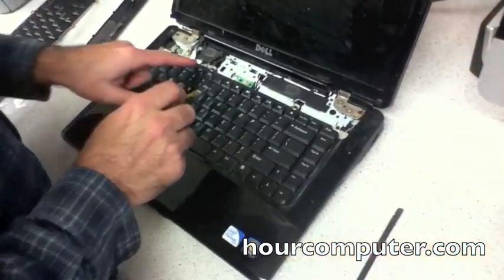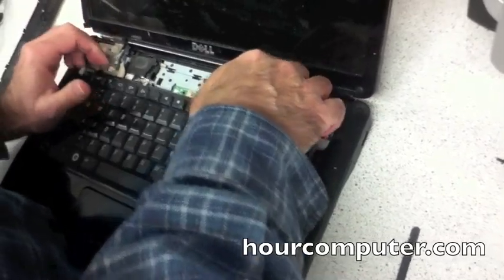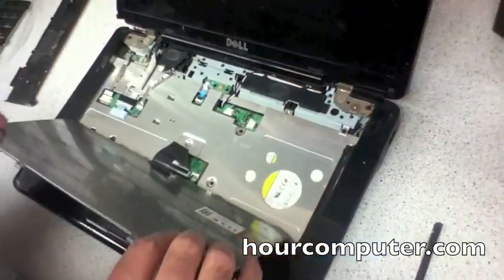Now you've got to remove this screw and this screw — there are only two screws holding it down. Remove this one and remove this screw to pop the cover out. This one is a little sticky because there was liquid damage on this laptop, which is why it's hard to pop out.